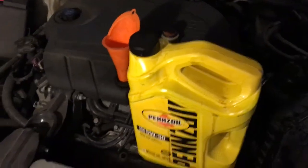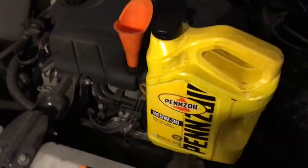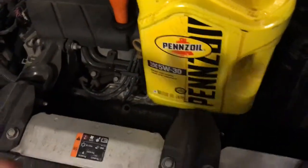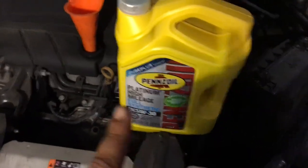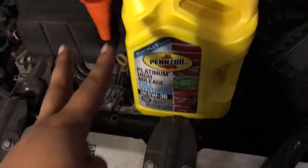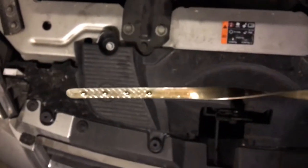With everything drained, we're just going to go ahead and pour the new oil — that'll finish our tutorial on how to change your oil, air filter, and oil filter on a 2011 Chevy Impala. For this vehicle we're going to use 5W30 — that's what's recommended — and it takes about four quarts. We're going with Pennzoil Platinum High Mileage fully synthetic, since this vehicle is over 100,000 miles, which makes it ideal.